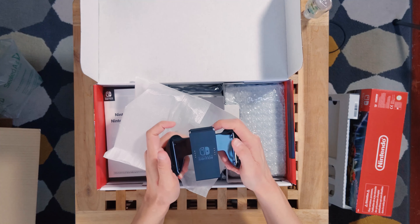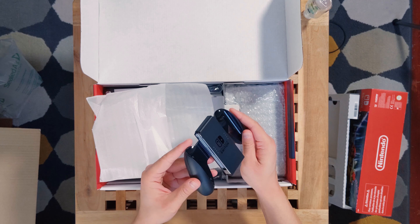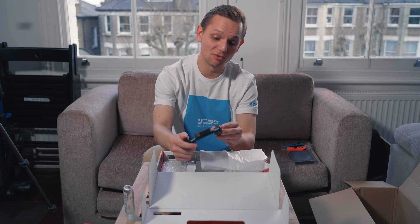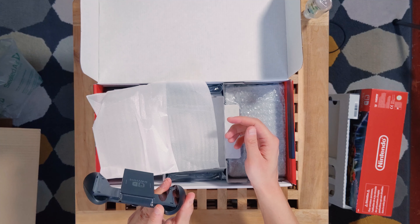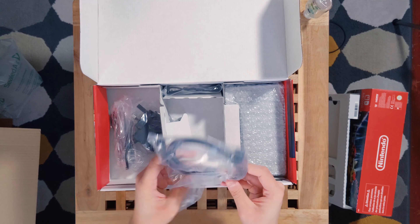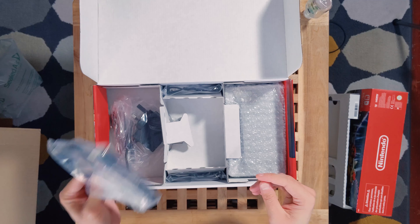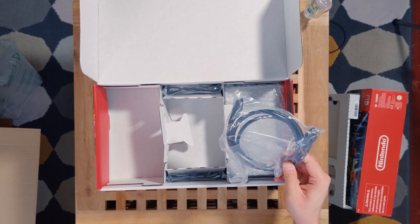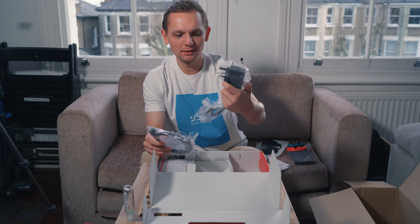I've read online that everybody recommends the Switch Pro Controller, which I'll probably get because I'll be playing games like Zelda: Breath of the Wild. They also give you HDMI cables, which is a nice addition. And you get a power adapter — and this is powered by USB-C, which is amazing. I didn't know the Nintendo Switch was USB-C compatible.